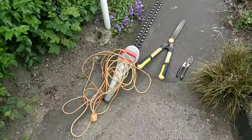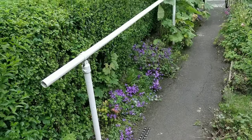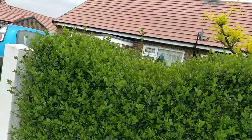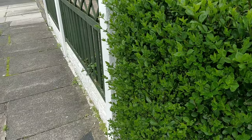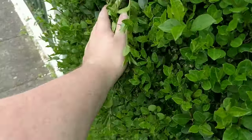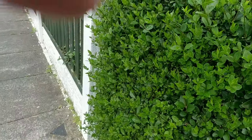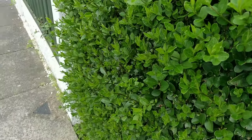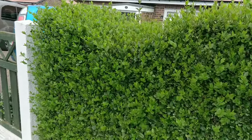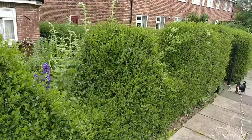First of all, what I'm looking for: you don't want to be cutting your hedge so it's coming out to the top. It wants to be straight down to the bottom, or from the bottom coming inwards, so all the hedge gets light. That's what I'm aiming to do today.